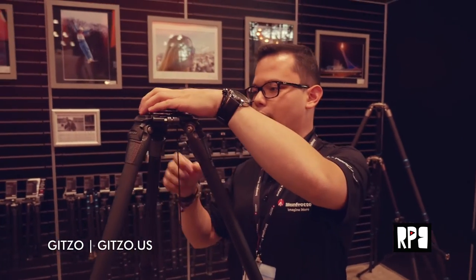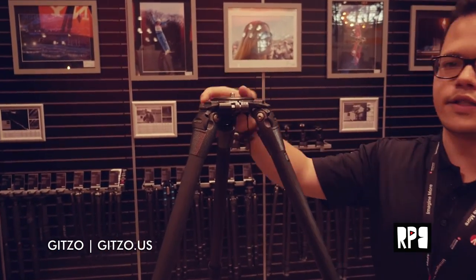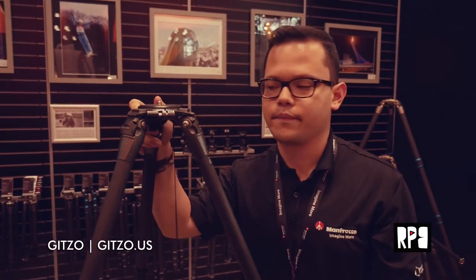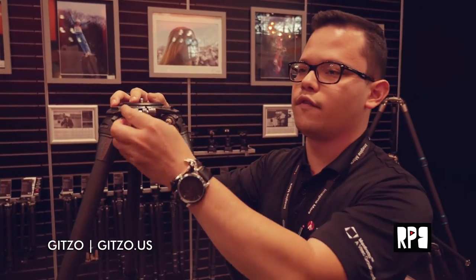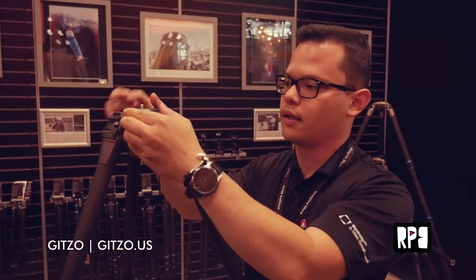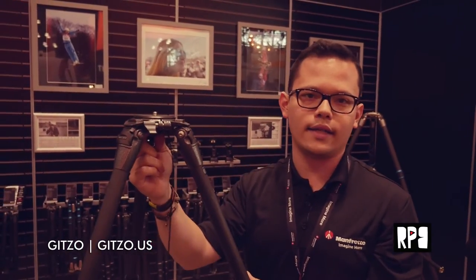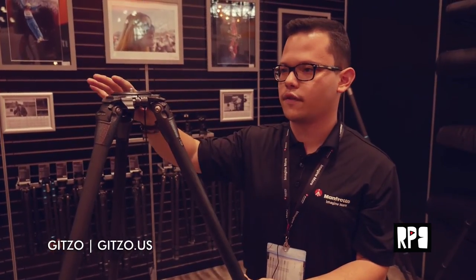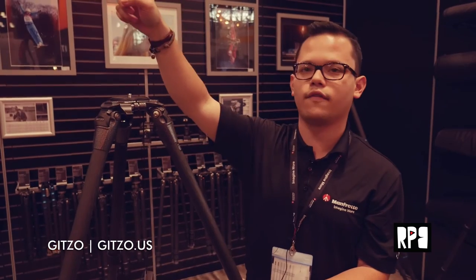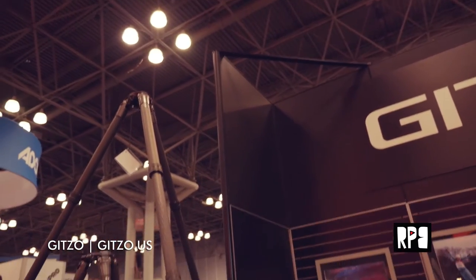It holds up to 55 pounds and the collapsed height is 23.7 inches. It goes up to about 59 inches without a head, and it's really made for heavier cameras or more stability. It also has a hook at the bottom which you can use to add any type of weight to it. The whole Systematic range goes from very short tripods to the nine-foot model, and they range from $800 to $1,600.